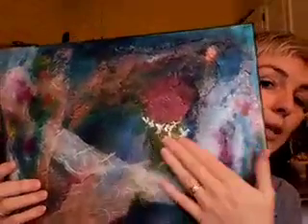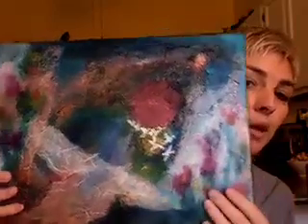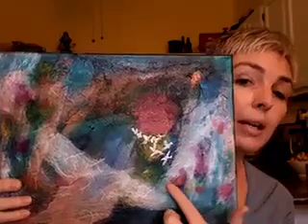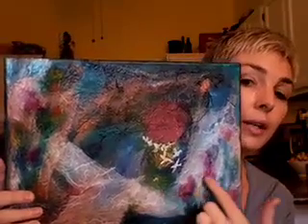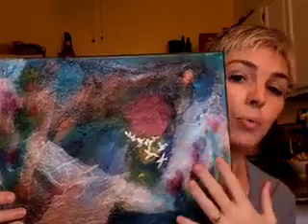I used two of those Mexican papers, and then this paper, and then just plain tissue paper that I wadded up. Instead of adhering the papers with gel medium like I usually do, I just made them sort of wet and stuck them to the page with thin washes of acrylic paint, so they stayed absorbent. That's why I could come in later and drip acrylic ink to get these weird organic shapes because the paper was still wet.